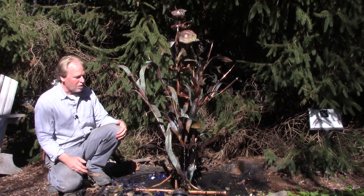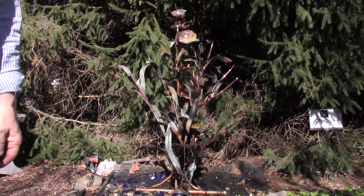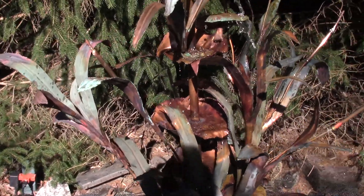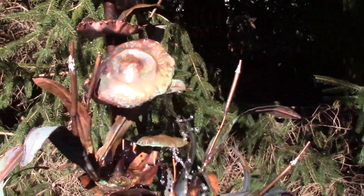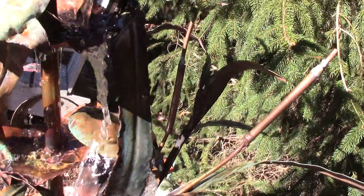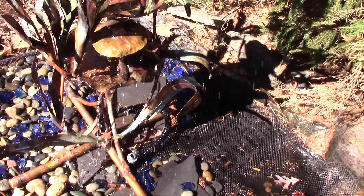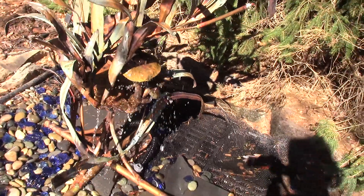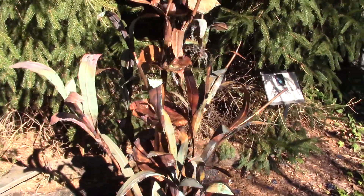Right now I'll grab the camera and we'll take a close-up look, and hopefully you can catch the sound too. As we get closer, let me get out of my shadow so you can get a better sense of the color. It does disconnect with the hose right down there. We don't have the basin entirely covered with stone, but you would on your end so you don't see the basin. We've got a little glass mixed in there too. We set other fountains up on this as well, so we'll probably end up taking this down and setting something else up to shoot a video with.